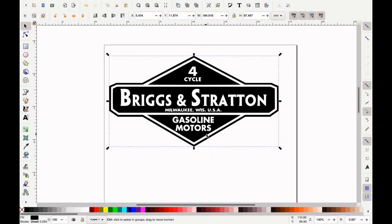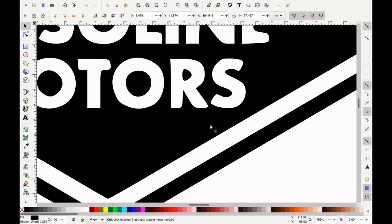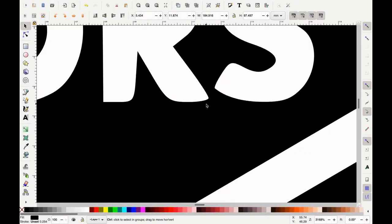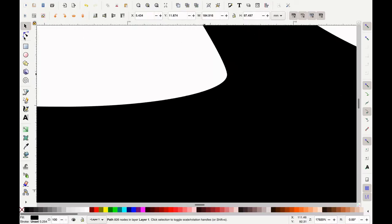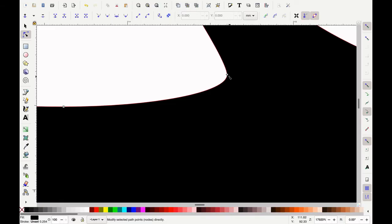The cool part is if I zoom in, you'll notice it doesn't matter how far I zoom in — it stays nice and sharp because we have that path and those little dots all over the place. These are called nodes. We have the handles on the nodes, and we can change these curves. If I don't like how it looks, I can drag this and you'll see how it changes the curve.